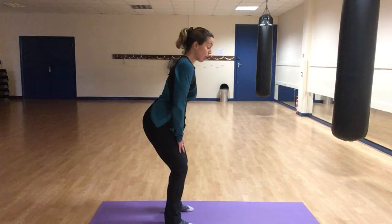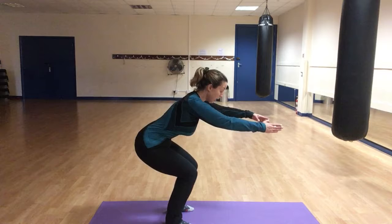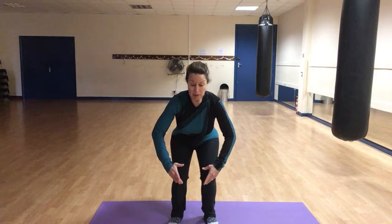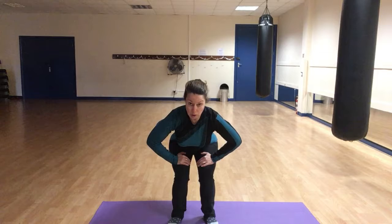I'm going to show you that again from the side. Push the bottom out behind you, use the hands on the legs if you want to support the back, pulling the abdominals in. If you want to, you can take the hands in front, sitting down into it, taking it no lower than 90 degrees, and then slowly coming back up again. Get used to doing that squat — hands on the legs, or bring the arms in front. Pull the abdominals in and slowly come back up. Make sure you can see your feet right the way through that move.